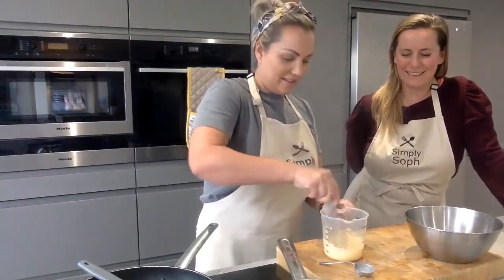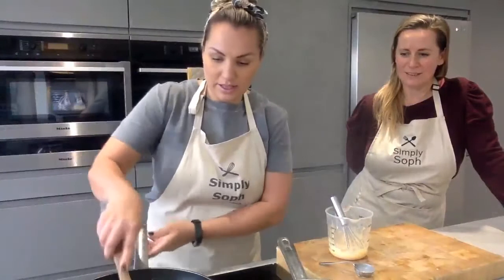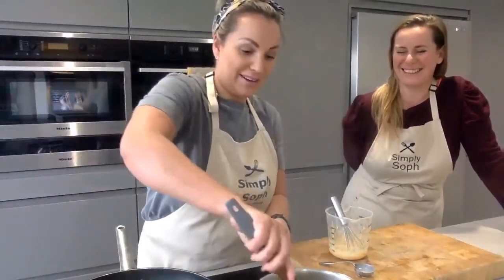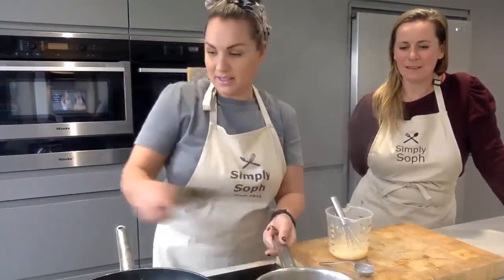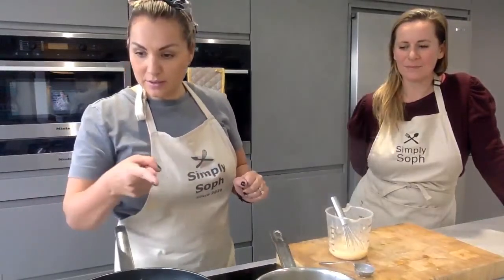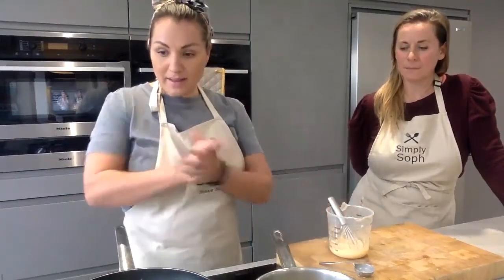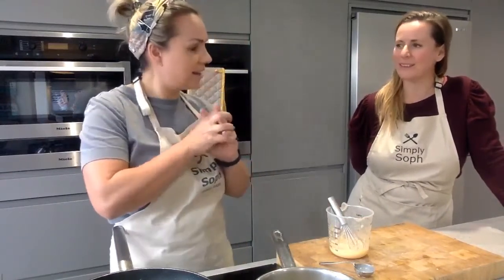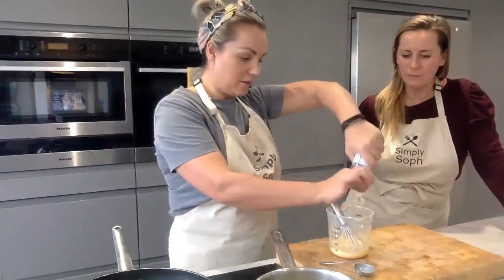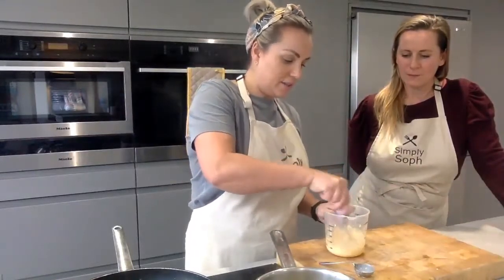The courgette and chilli is ready. We've got the sauce mixed with egg yolks, cream, and parmesan. We just need to save a little bit of pasta water to loosen the sauce up a bit. Then we toss everything together - it's very simple and not very many ingredients. You don't need to add extra salt because of the parmesan cheese. It's a really quick, easy meal - perfect for tea or lunch.